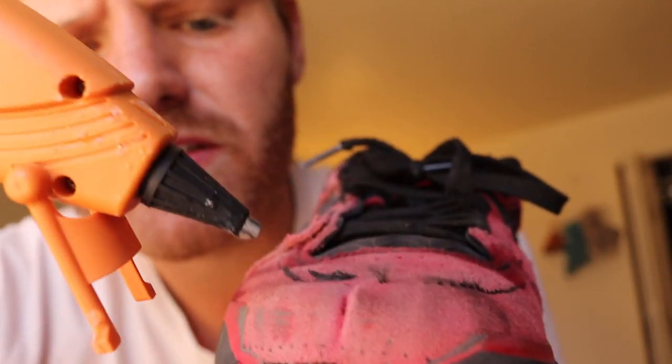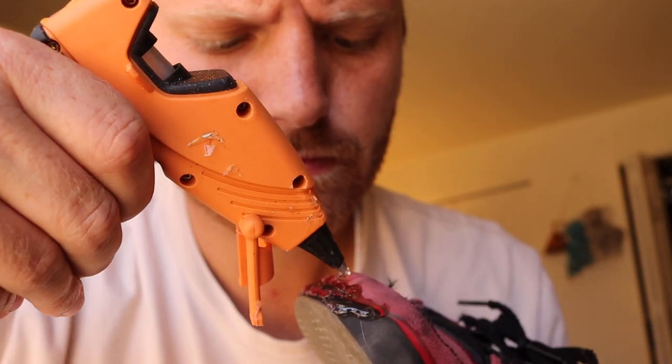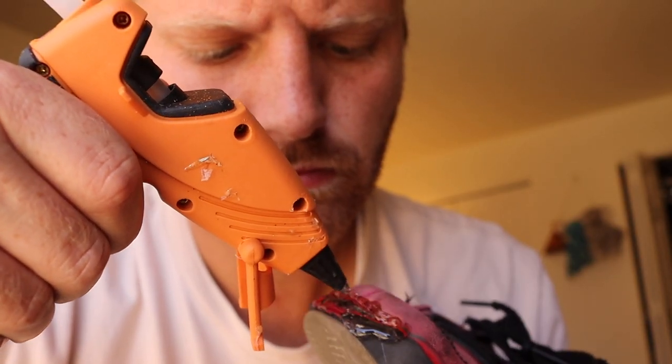The thing about Shoe Goo is it's kind of messy and also it's harder to put exactly where you want. Whereas with Gorilla Glue, you've got this gun and you can shoot it right where you need to. Another benefit to using hot glue is how fast it dries, because with Gorilla Glue you have to wait a really long time. My theory is that I can glue these right before I head out for the skate session, and by the time I get there and put them on they should be good to go. So I'll head over to the skate park and let these dry.